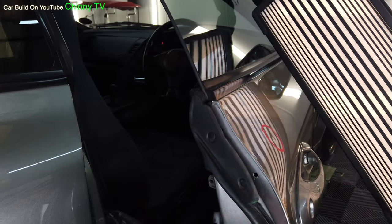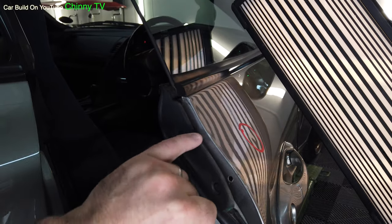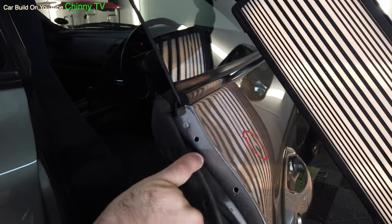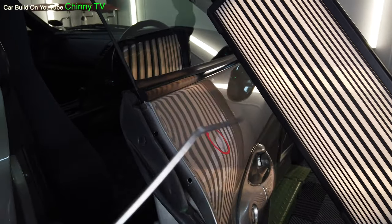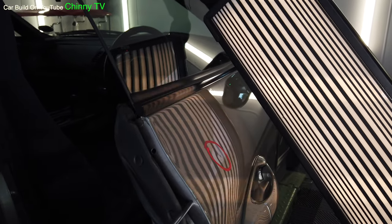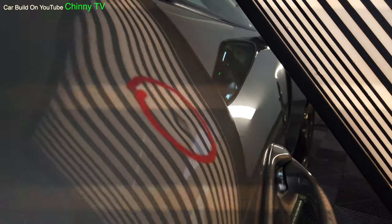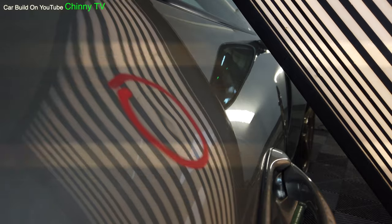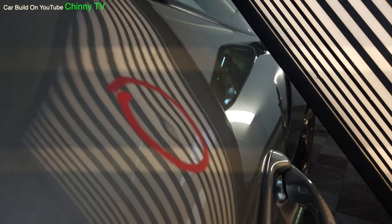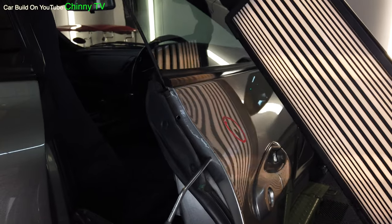We've opened the door and secured it. Just by taking this trim off — we've got two little clips that go into little holes — we can use a little bar, pop it through here, slide it in. And if you can see there, where's the dent? See it's moving already, so that means we can get right in there and easily take this dent out.